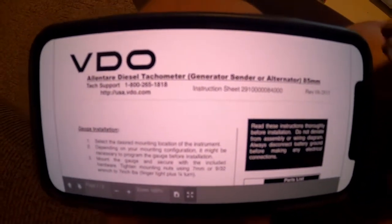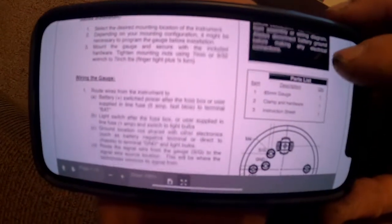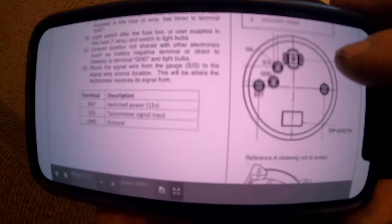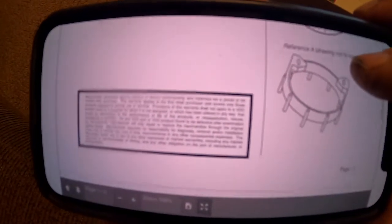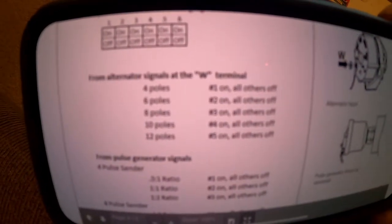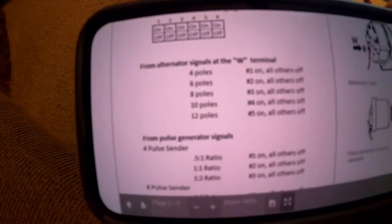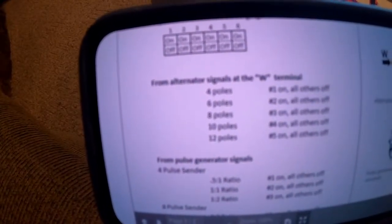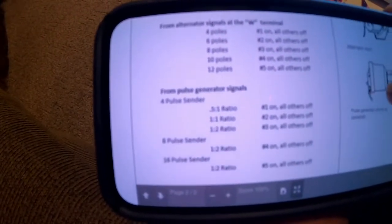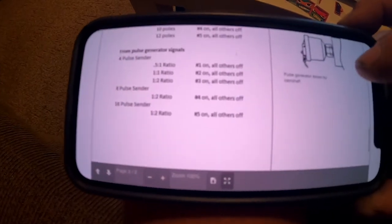Here's a quick look at the instructions. The ones I got with my gauge only had half this information. It shows you where the three connections are on the back of the gauge and the dip switches. The second page covers the dip switch settings — number five on and all others off indicates a 12-pole alternator. Initially I had it set for four poles because that's all I counted on the back of the alternator, and that was completely wrong. It can also run off a pulse generator if you want to go that direction, but I don't know anything about that.